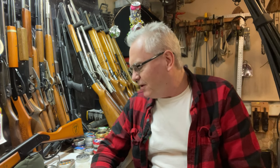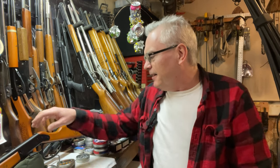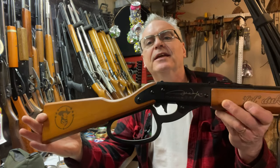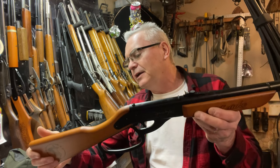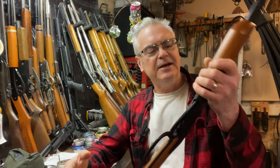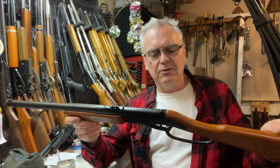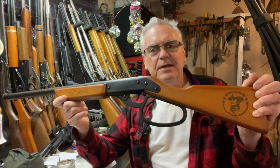Hey there friends, Nibs again out here in the garage. Sorry I've been a little negligent getting this one done — I've just been busy with so many other videos. But I really wanted to get this review done for this one here: the Air Venturi John Wayne Little Duke. It's actually a pretty cool little BB gun, very much a copy of an older style Daisy Red Rider or Daisy BB gun in general.